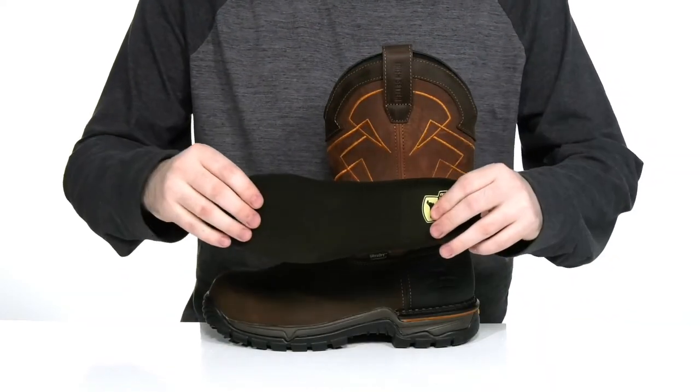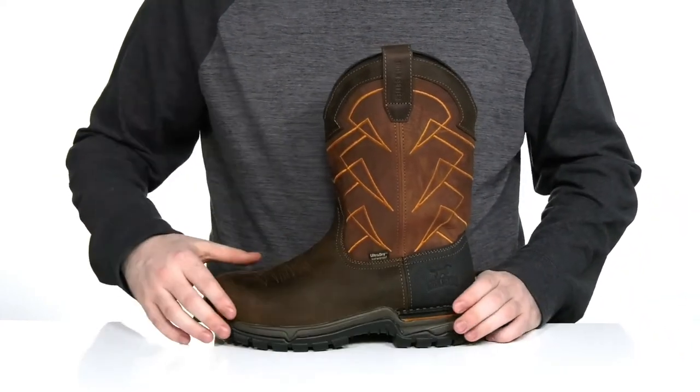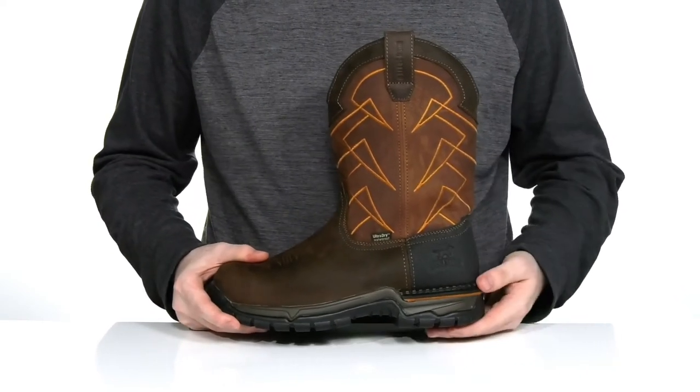It comes with a removable foam footbed to give you some extra cushioning underfoot. It sits on top of the stable flex tech midsole that adds lots of flexibility in the forefoot with a more stable design in the heel.